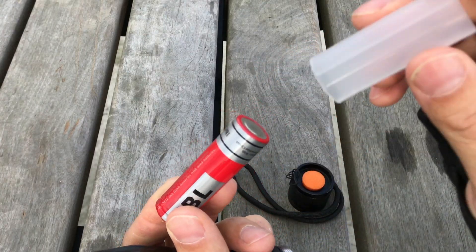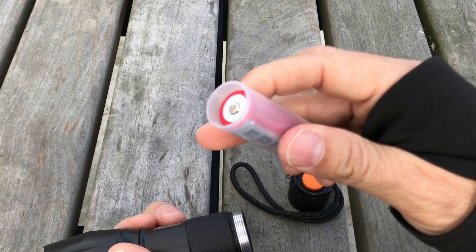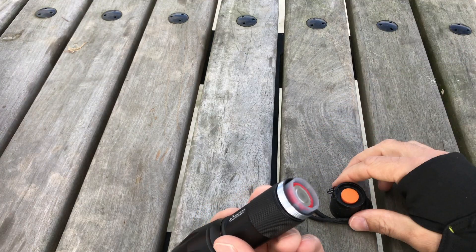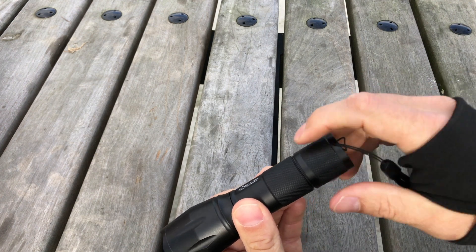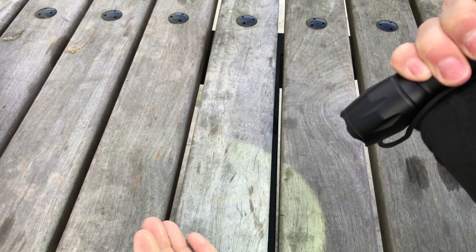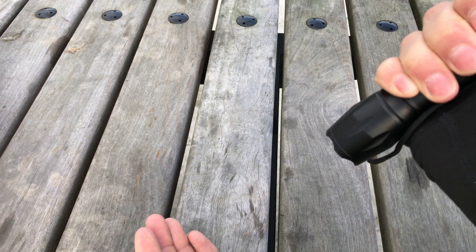When using the 18650, also use the plastic sleeve. Simply insert it, positive end first, and then finger thread the end on. If it doesn't work, you've inserted the battery the wrong way, and please immediately insert the battery the correct way.